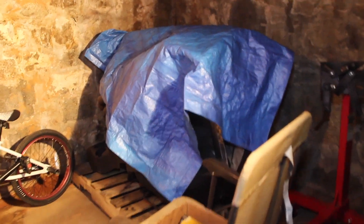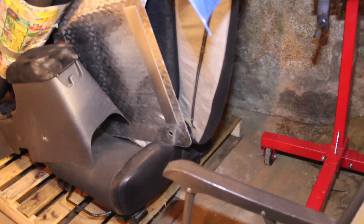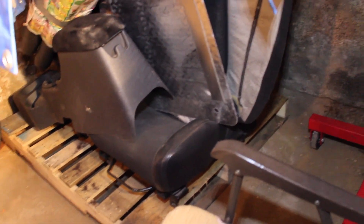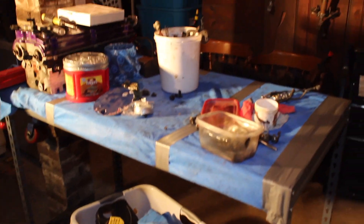I got a bunch of stuff under this tarp over here — this is my Neon's front seats, my center console, and my metal floor mats for my Neon when I'm done. I got my little workshop station table right under the light, which is great. I got my BMX bike, which I never ride ever. And by the way, I got my roll cage pad in under there — I can't wait to put that on my painted roll cage whenever that gets painted.